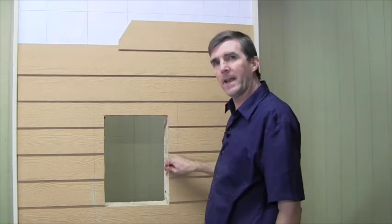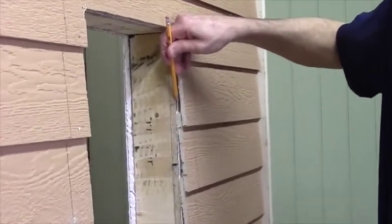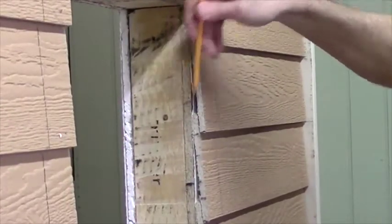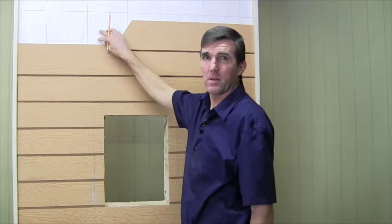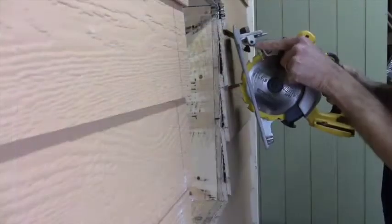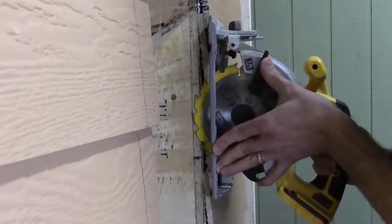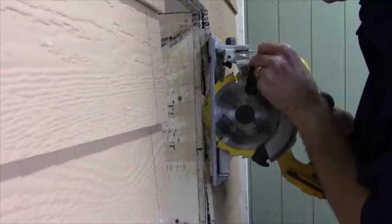When you did your initial cut through to the exterior, you may or may not have found a membrane behind the exterior veneer, like I've included on this wall. The types of membrane materials vary and serve a variety of purposes. Simply put, if it's there, you need to maintain its integrity around the rough opening perimeter. Having said that, I'll set my circular saw blade at a shallow depth whereby I won't cut through the membrane.